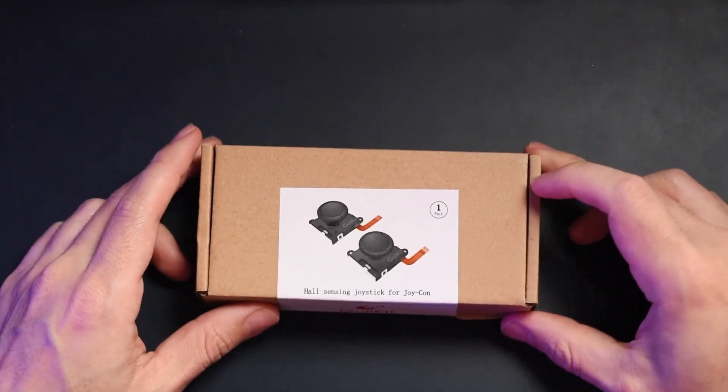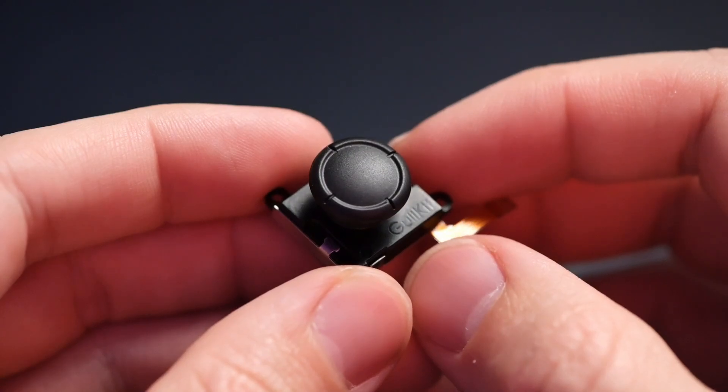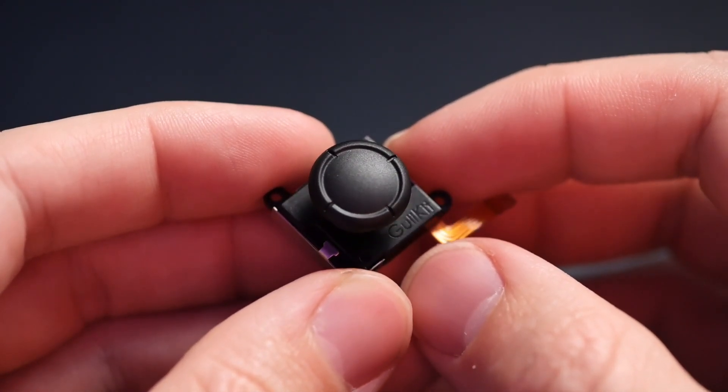I would rather just order replacements from Amazon and change the thumbsticks myself. GulliKit went ahead and came out with Joy-Con joystick replacements that have Hall Sensing technology built into it. This is extremely exciting because technically that means I never have to worry about drift in the future. It's a little bit more expensive than regular Joy-Con replacements — instead of the $10 to $15 range, you're going to be close to the $30 range.